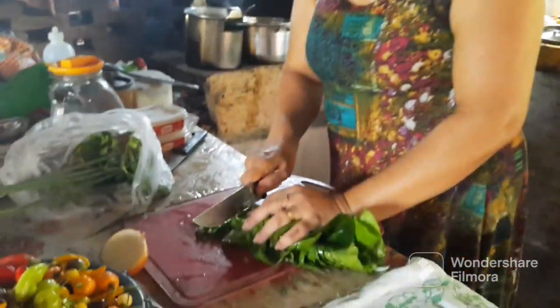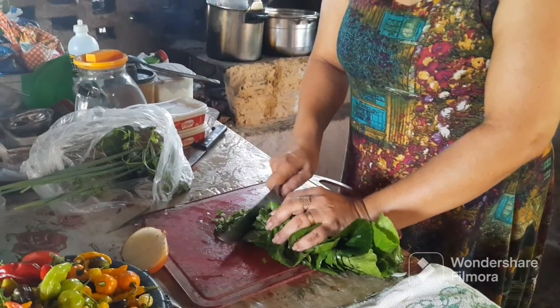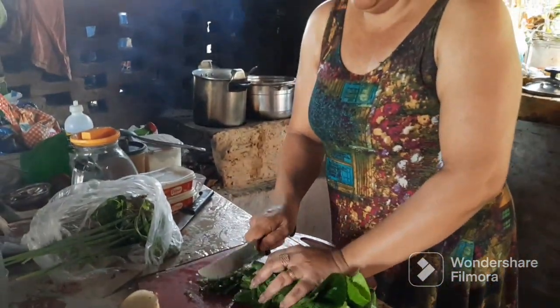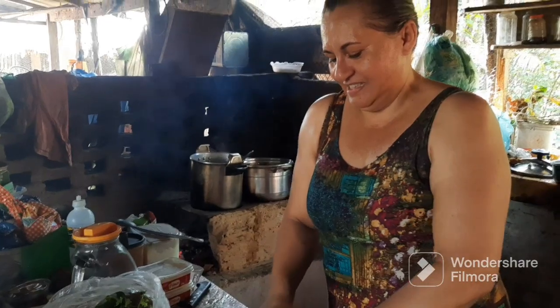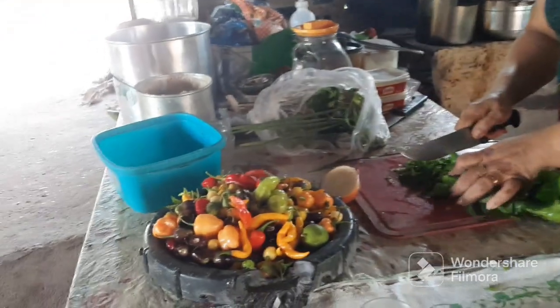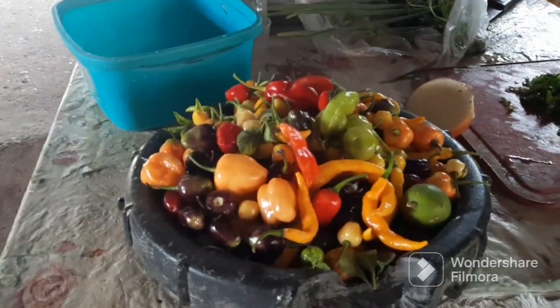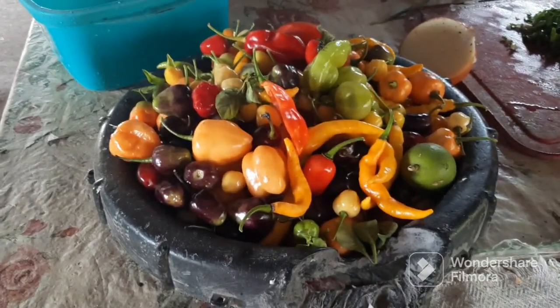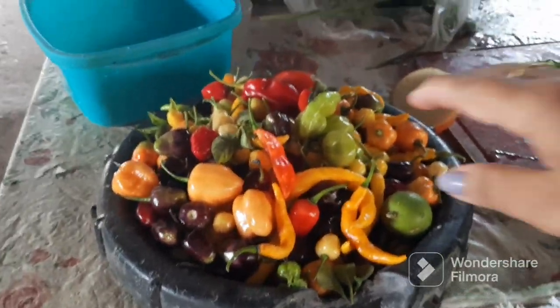Ela está aqui cortando o couve para a gente refogar, para comer com a feijoada. Sempre com a feijoada tem que ter o couve. Hoje não vai ter farofa, mas vai ter o couve. Aí a feijoada a gente acompanha o couve. E depois laranja. Tem as pimentinhas aqui para quem gosta. Já mostramos em outro vídeo — não sei se esse vídeo vai primeiro ou depois, mas vou mostrar lá.